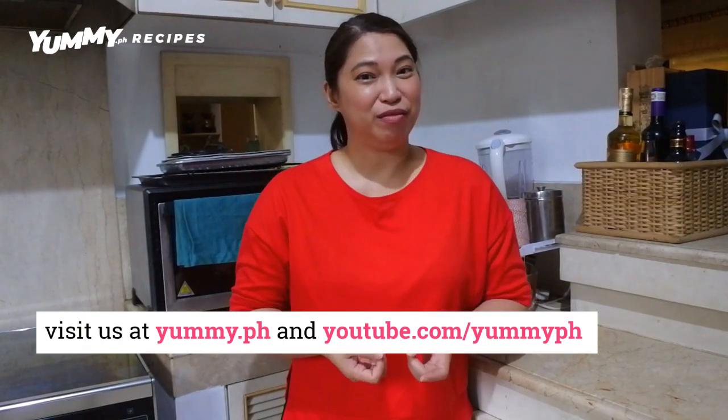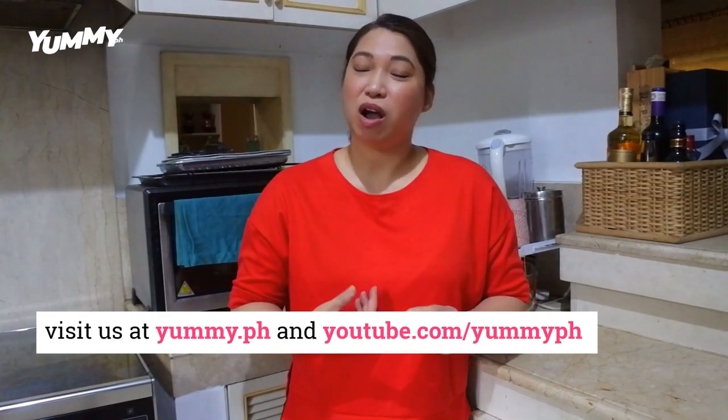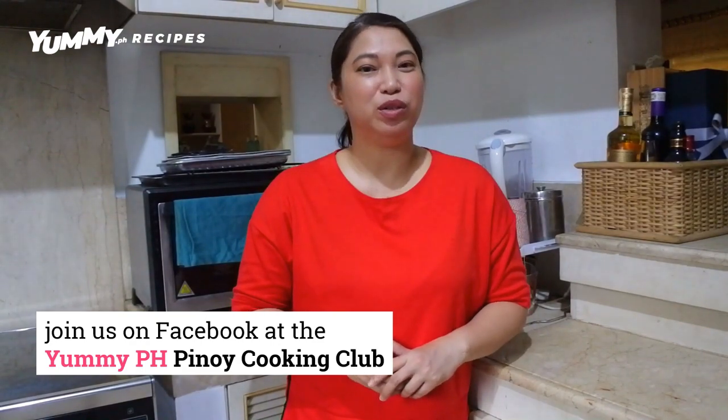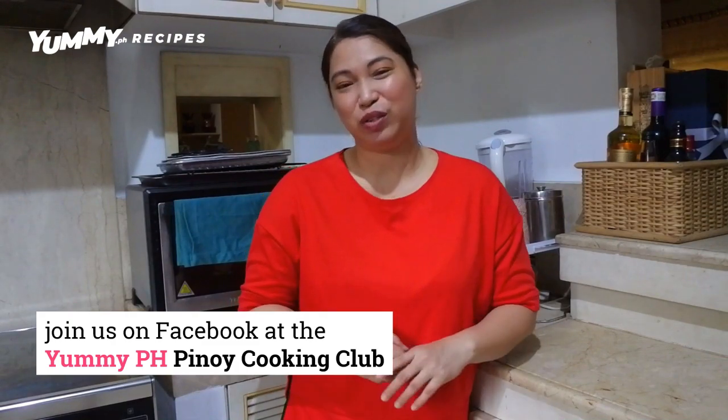And of course, before you leave, don't forget to subscribe to our YouTube channel where you can post your comments, suggestions, and if you have any questions about this recipe or any of our other recipes, you can post it there too. You can also visit us on Facebook on yummy.ph United Cooking Club where you can post your photos as well as your comments, suggestions, and any questions you may have.